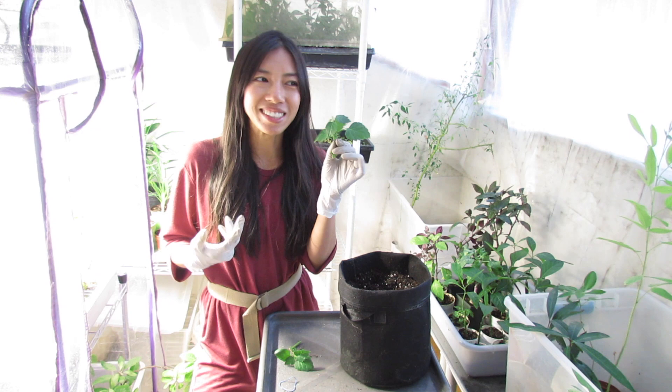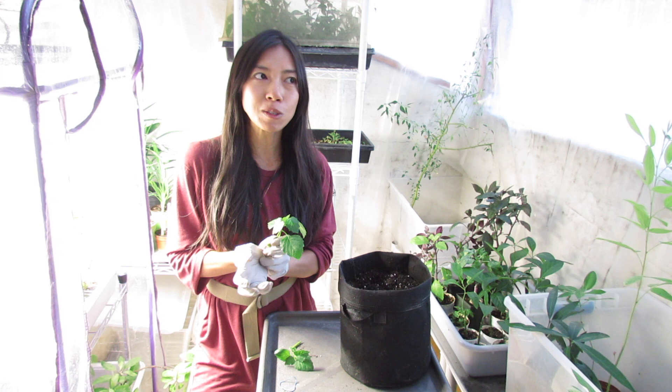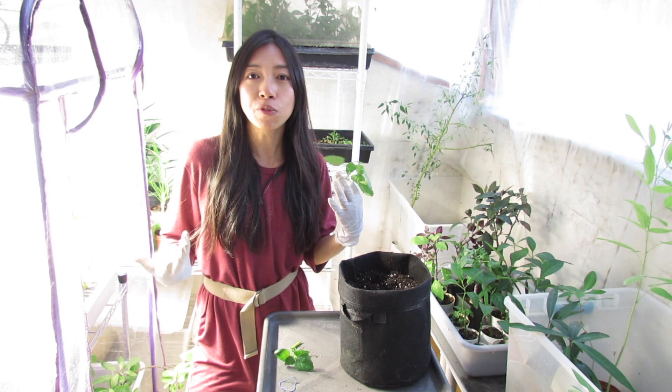Most people grow it for that smell and perfume-like essence, but it is edible — it's part of the mint family. It can grow quite fast, it likes warmth but grows really well in the shade, so that's perfect for a house plant.